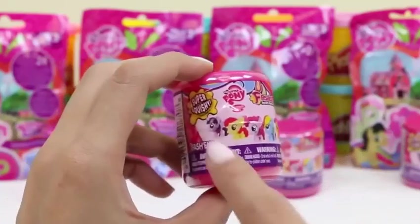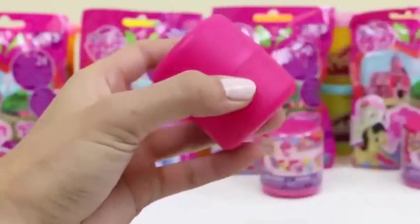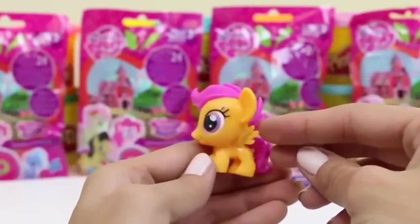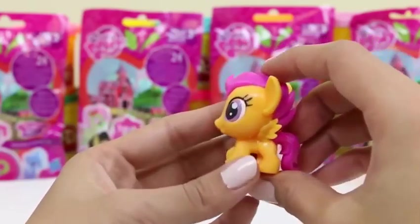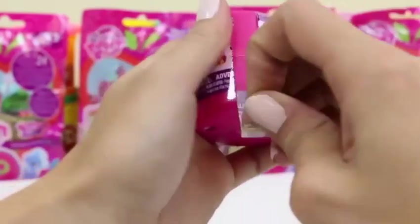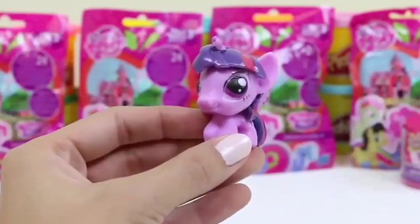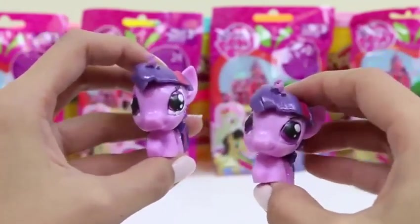Now let's see what's in our second one! We've gotten this one already and I really hope we get a different one! Hmm, I wonder which one this is — it's orange! This one looks like Scootaloo! Let me check her mark to make sure! Oh weird — this pony's missing her cutie mark! Hmm, I guess it's kind of rare! Time for our third one! We've gotten this one and this one — cross our fingers we get a different one! Oh no, a purple one! Could it be? Yep, it's Princess Twilight Sparkle again! Now we have two princesses — I guess they'll just have to share the throne!